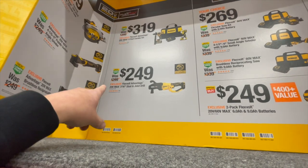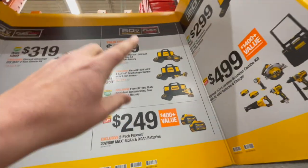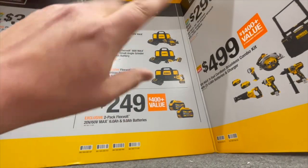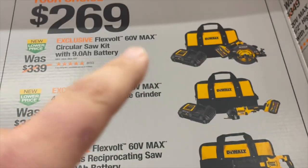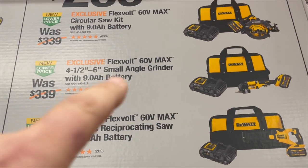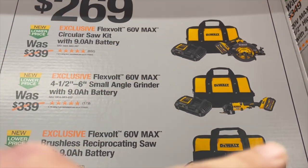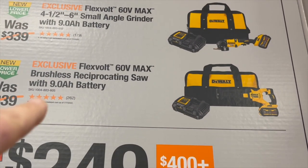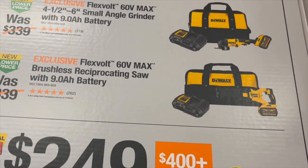For $249, you get the 20 volt Flexvolt Advantage 716 stud joist drill. Or your choice for $269 — which I'm actually going to pick one of these up today, that's why I'm here. These are great deals for the professional contractor: a seven and quarter inch circular saw with a nine amp hour Flexvolt Advantage battery, semi-fast charger, and a bag. Or you can get the four and a half to six inch small angle grinder for $269 with a nine amp hour battery, semi-fast charger, and a bag. Or you can get the Flexvolt Advantage reciprocating saw with the nine amp hour battery. Those are great deals.